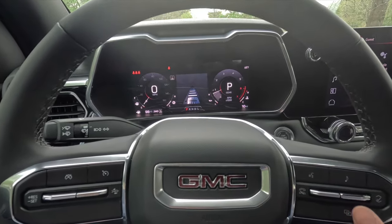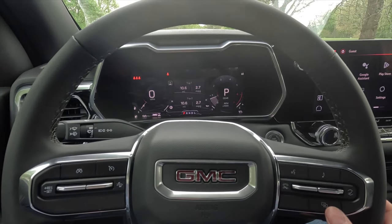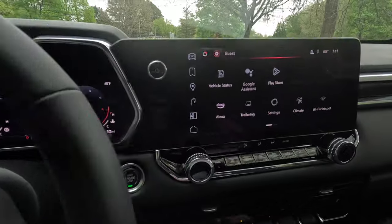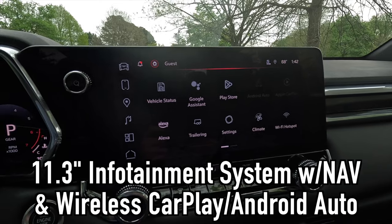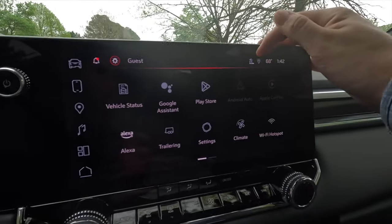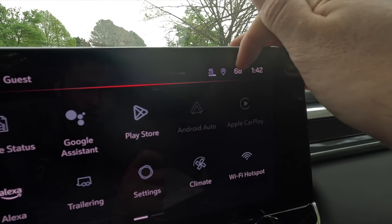There's a driver assistance screen, plus a clean screen — personally I like that one. Moving to the push button start and over to the 11.3-inch infotainment system with built-in navigation, wireless Apple CarPlay, and wireless Android Auto. Up top you can see the 4G LTE signal — this vehicle comes standard with a Wi-Fi hotspot. There are shortcut buttons for the home screen, audio, navigation, phone, and the controls and safety screen.